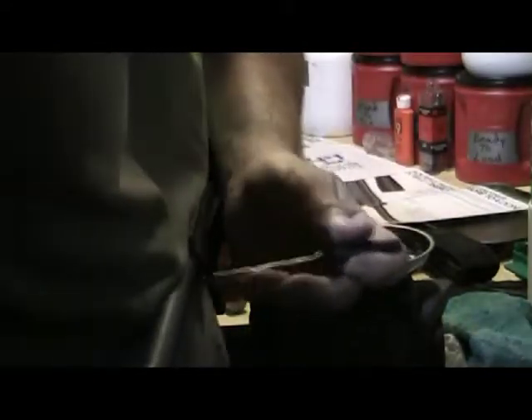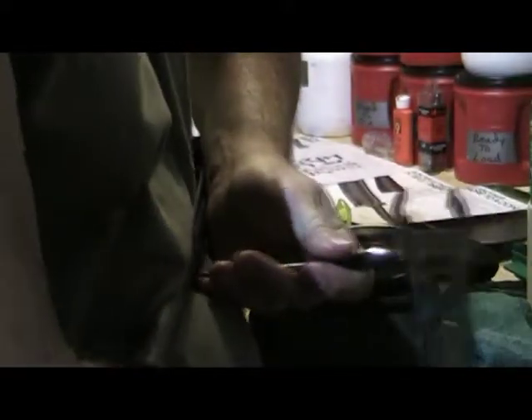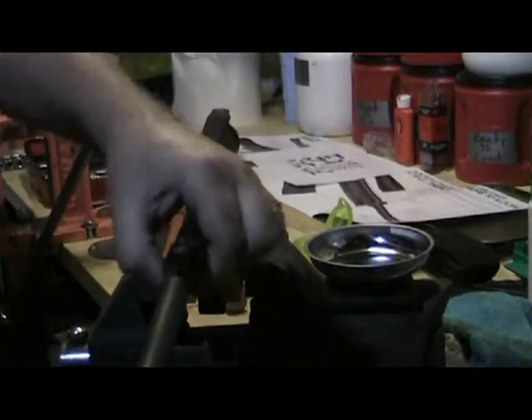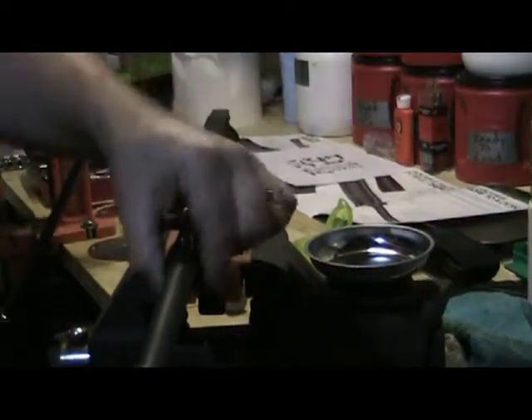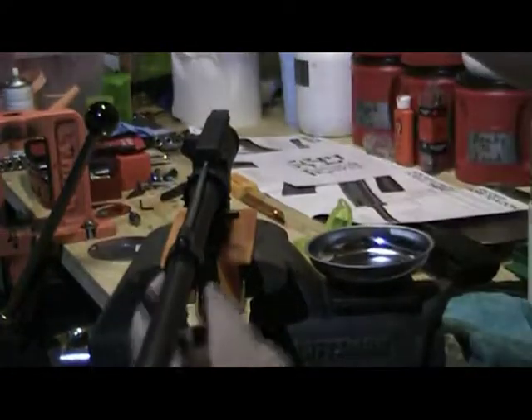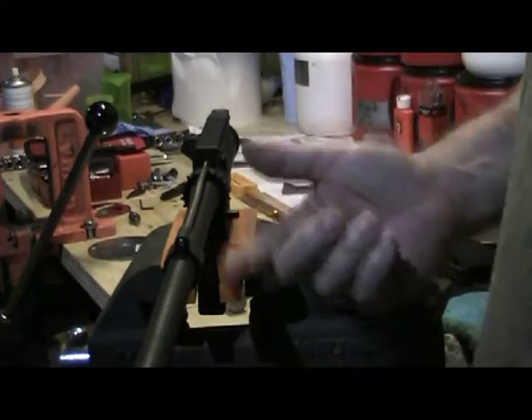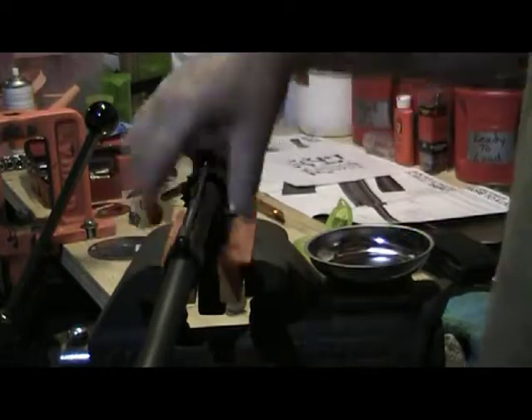Grab my bottle opener. Continue to drive this home and that's it. Nicely balanced on each side. That's the gas block assembly installed.